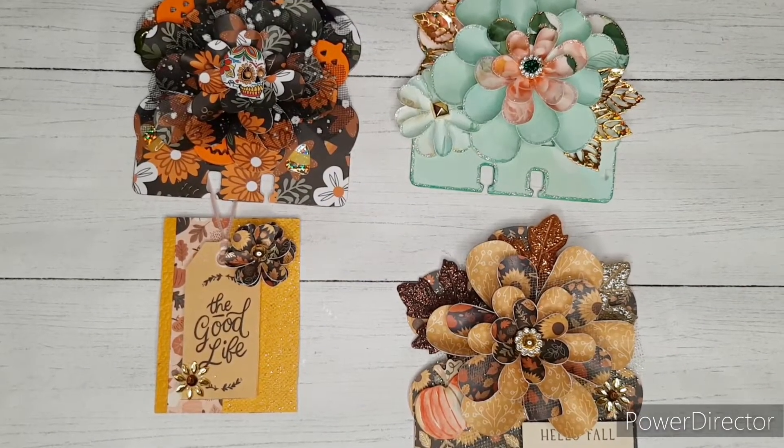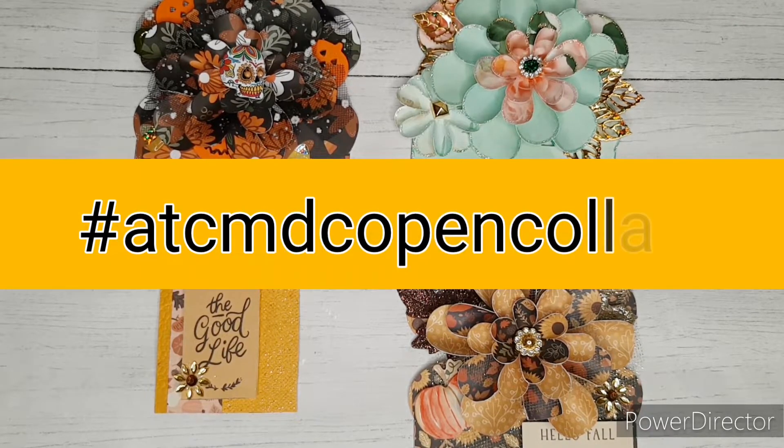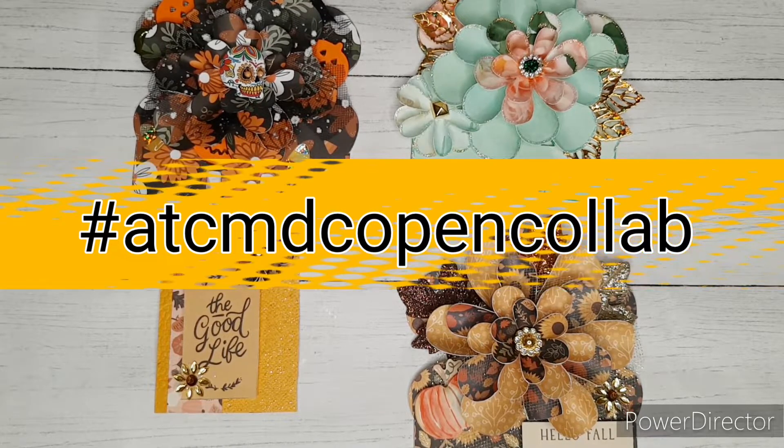Hi you guys and welcome to another video. I am so glad that you're here and I hope that everyone out there is doing well. This video is for hashtag ATC MDC Open Collab and it is hosted by Life with Patty and Bonnie from Bonnie's Corner.